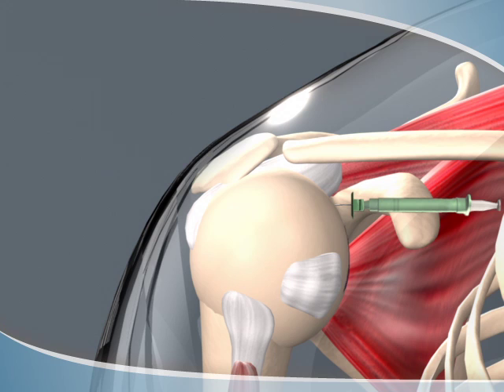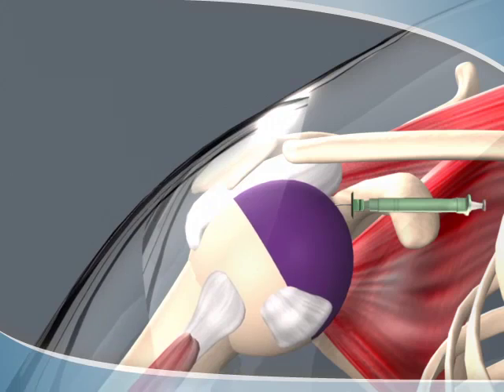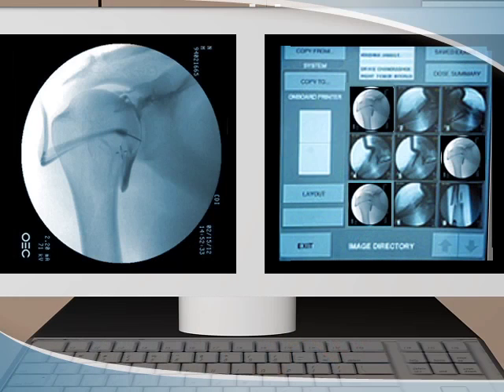Next, contrast material, or dye, is injected to highlight the joint anatomy. The radiologist will monitor the flow of the contrast and you may be asked to move the joint slowly to help the contrast expand within that space.